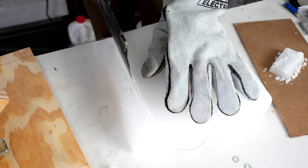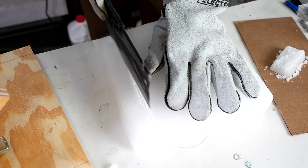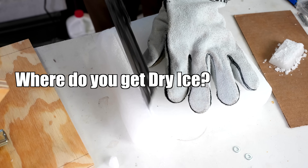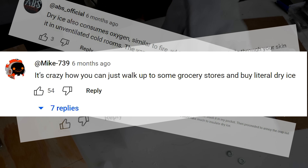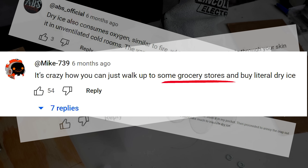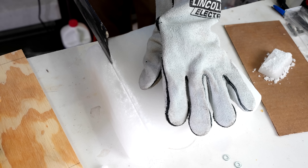I'm pretty sure every time I've done a video with dry ice, I've had comments asking where I get it. Where I live, you can buy it at almost every grocery store, so if you can't do that where you live, I don't really have any advice for you — I'm not sure what the solution is.